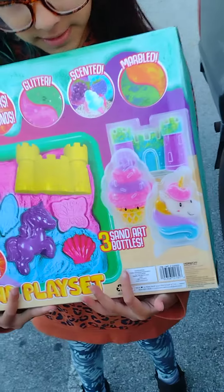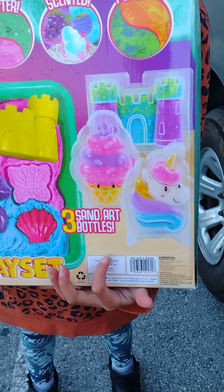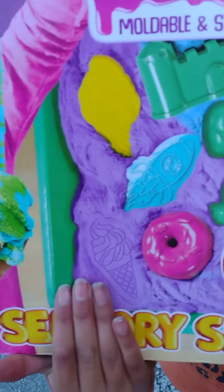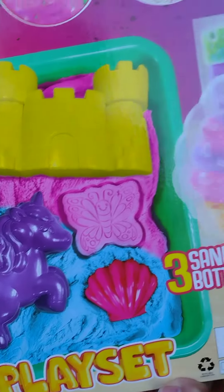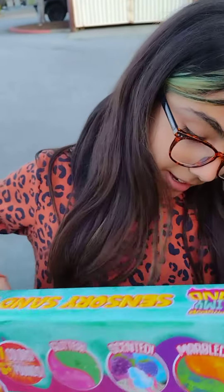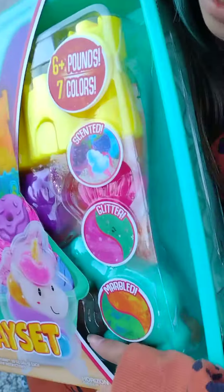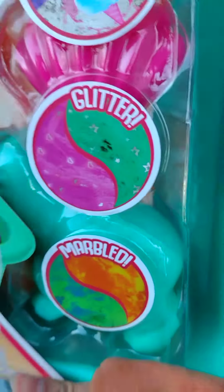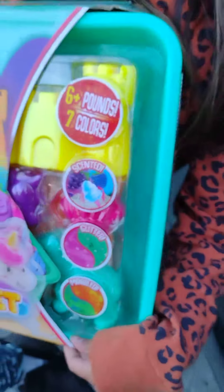See, it says sand art — three sand art bottles — and look at all the molds they have. They're scented too; look, it says scented. And it has glitter, they're marbled, and there are seven slimes. Isn't that so cool?